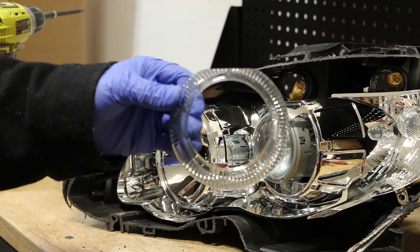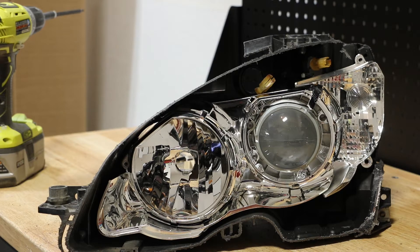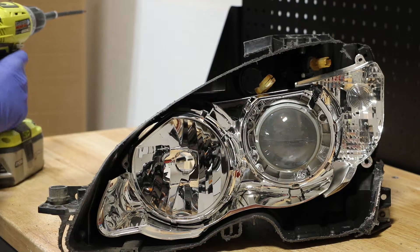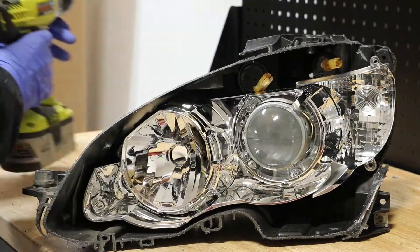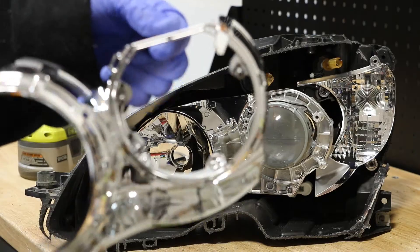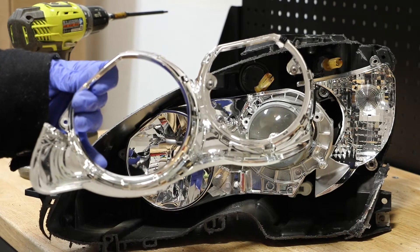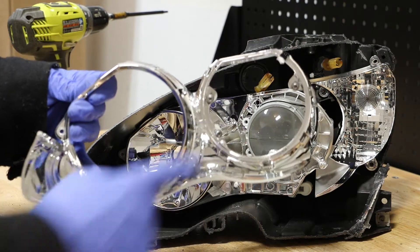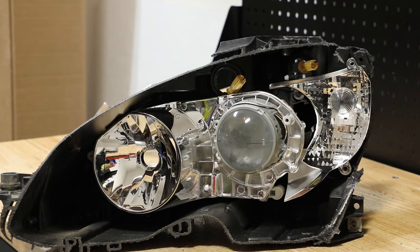Behind the chrome trim piece is this plastic bezel. With the chrome trim and the clear bezel removed, I now have access to the remaining T20 screws holding the front bezel in place. Here you can see that there are three T20 screws hidden behind the clear bezel that hold this front chrome bezel in place. Now I can access the third screw holding the outer turn signal reflector in place.